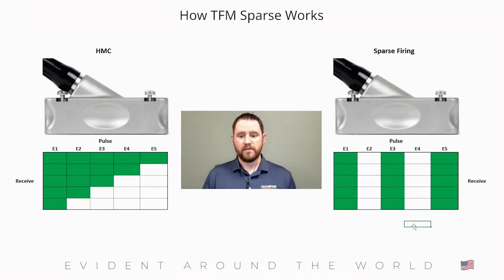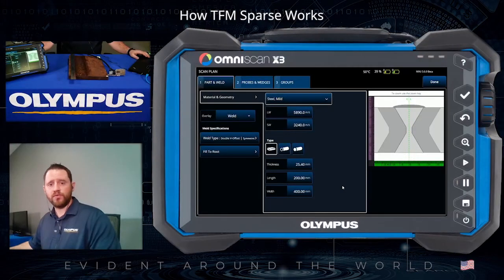By firing fewer elements of the transducer, we create less data for the instrument to manage, which gives you a boost in inspection speed. In the next part, we'll set up our OmniScan X3 and take you through the process of setting up sparse mode and adjusting it for an actual live inspection. Now that we've gone through the explanation, let's go through the practical application utilizing an actual inspection.